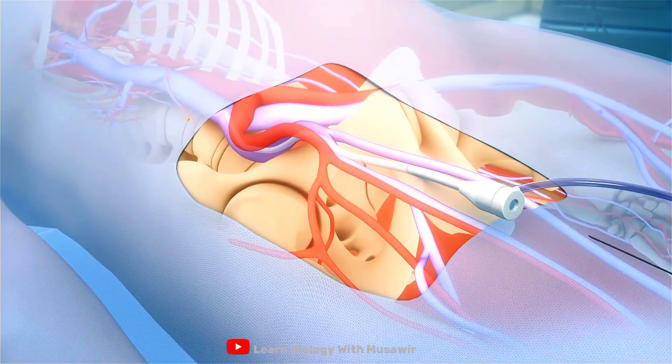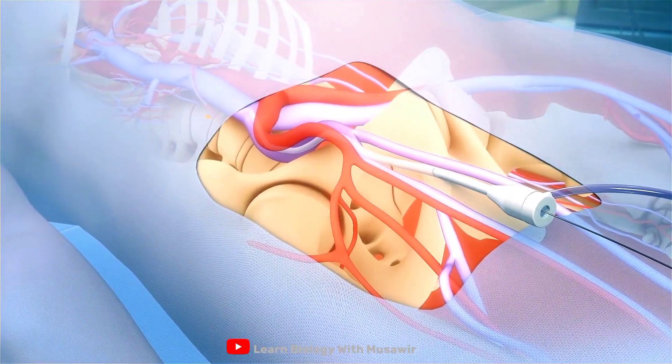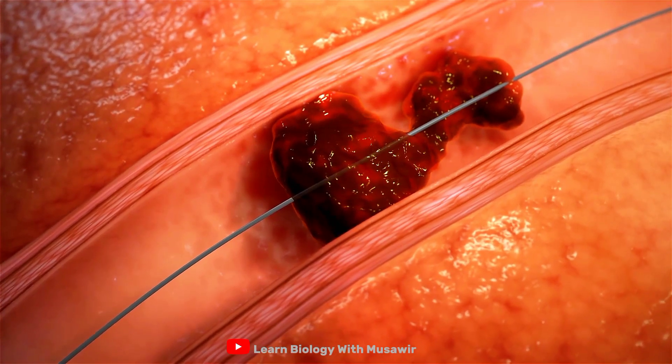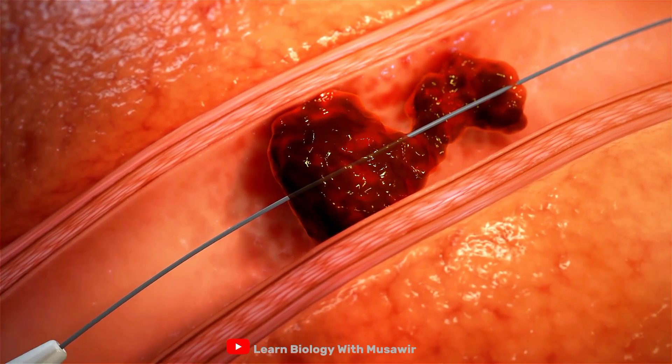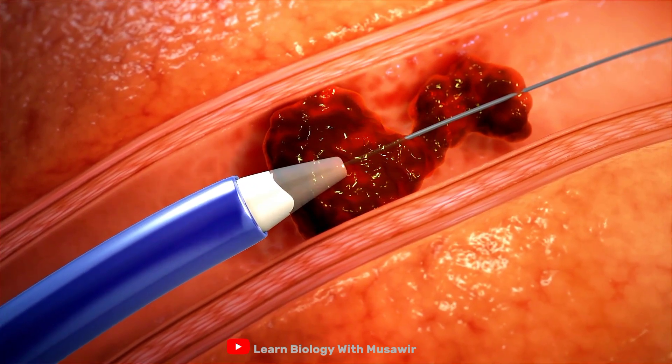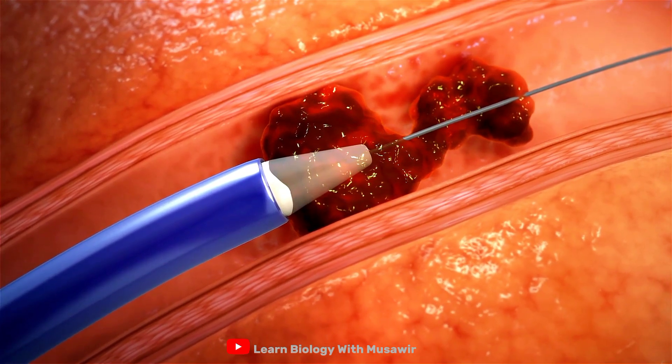Upon gaining ultrasound guided venous access, a guide wire is advanced past the target clot in the pulmonary artery. With the dilator in place, the Trever 20 is advanced over the wire until it reaches the target clot.